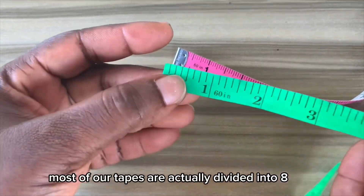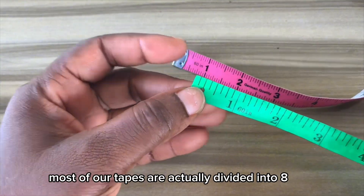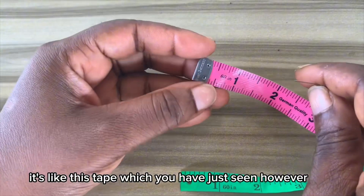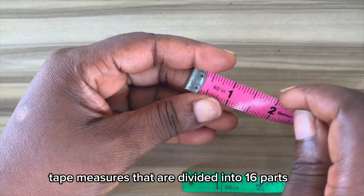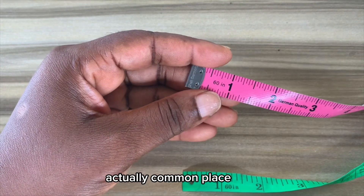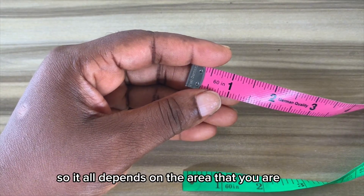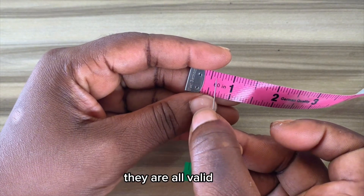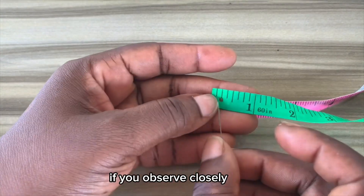In Africa, most of our tapes are actually divided into 8, like this tape which you have just seen. However, in the western world, tape measures divided into 16 parts are actually commonplace. So it all depends on the area that you are — they are all valid.